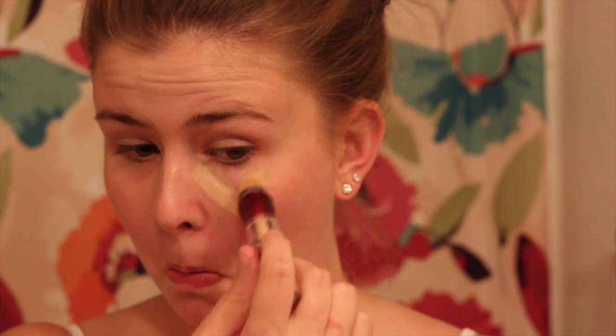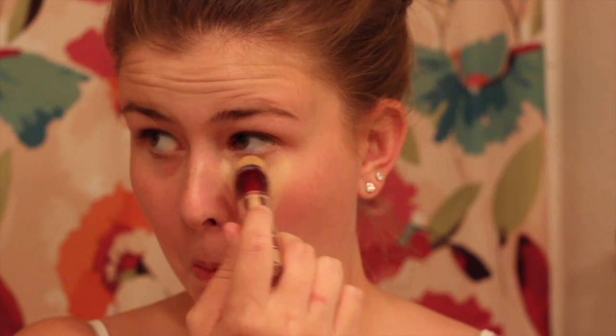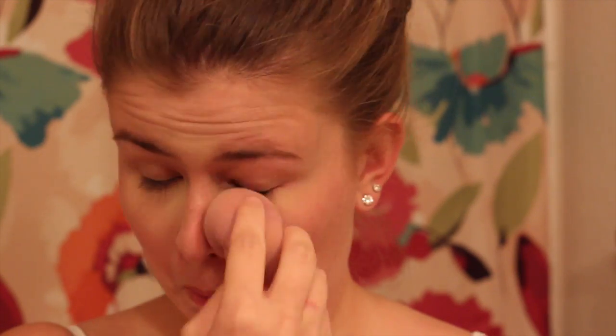Start off this look by concealing some imperfections — covering up dark circles, zits, redness, whatever. You just want a really clean base to work on. Blend it all in; I'm using a beauty blender, but you can use a sponge, a brush, whatever you like — it doesn't really matter.